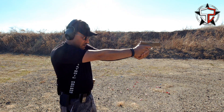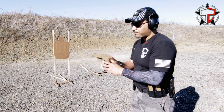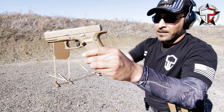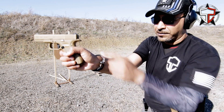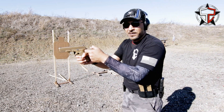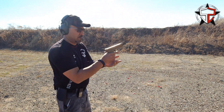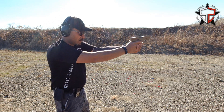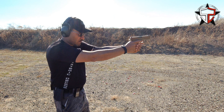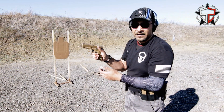The second mistake we see is oftentimes when people grab the gun, they don't get high into that beaver tail. They're kind of low down here and there's all kinds of space. This becomes a little bit of a fulcrum, so every time the gun cycles it's going to start rocking back and forth — path of least resistance. We want to make sure that we get really high using the web between our thumb and our index finger, get really high in there and grab onto the gun.